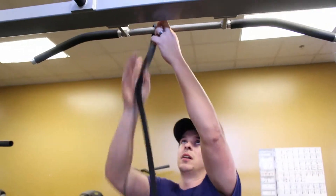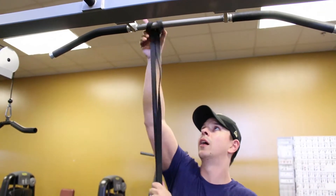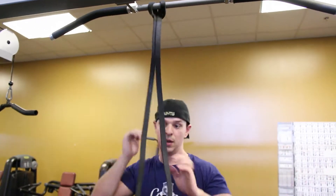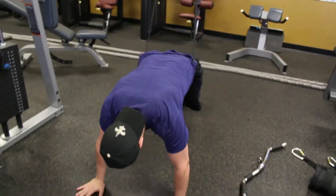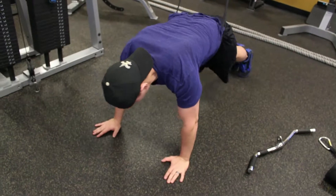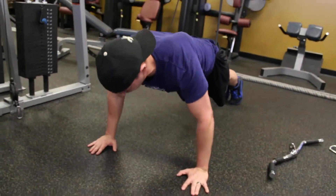I'm going to take my resistance band and attach it across something up high that's not going to move. From there, I'm going to hook it around my hips. Feet together will be harder, feet wider easier. Nose past middle fingers, think chest down first, elbows at 45 degrees.